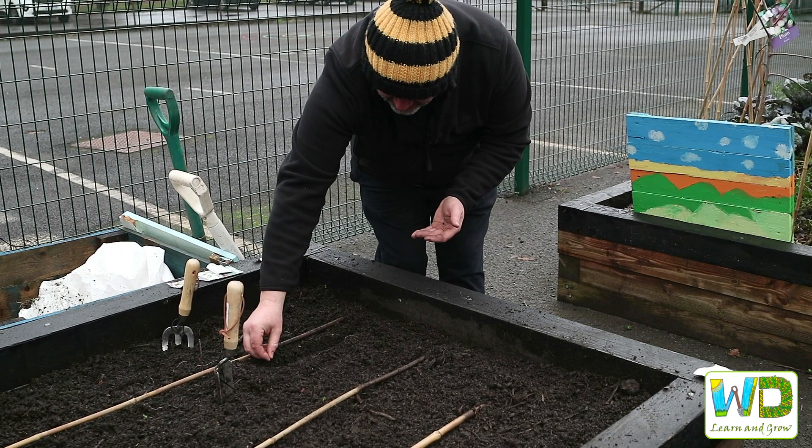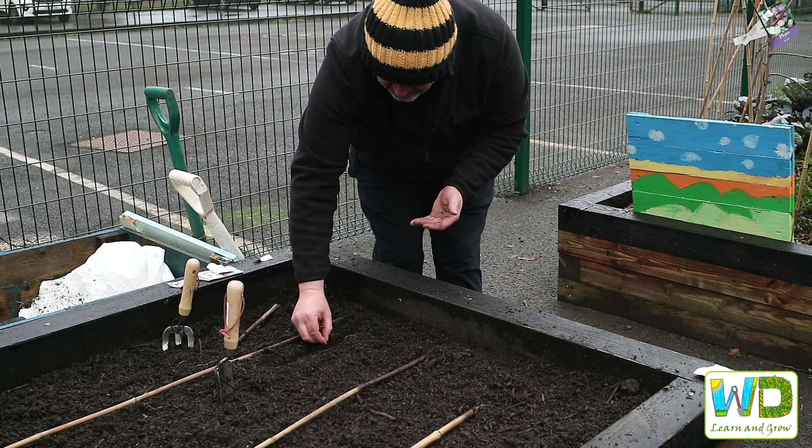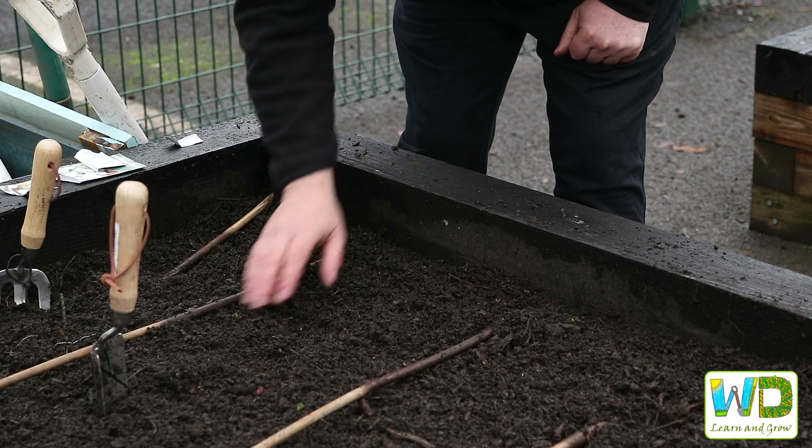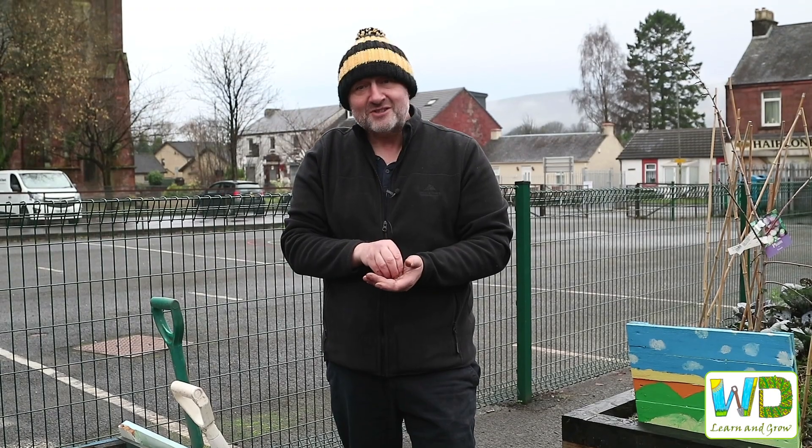Later we'll need to thin these out once they start to grow, so hopefully that could be a dozen onions that we'll later see popping up.